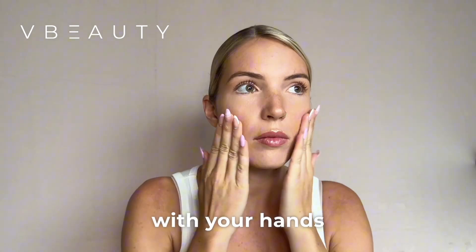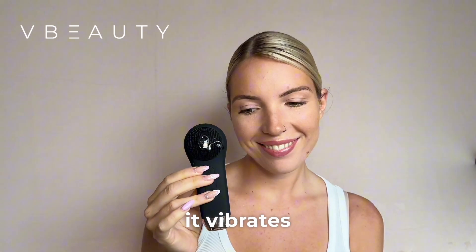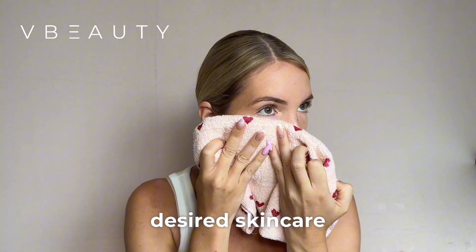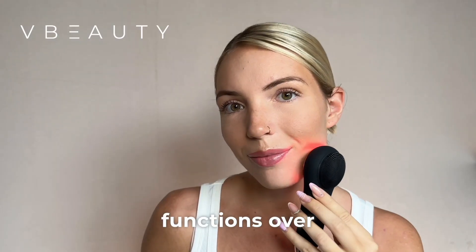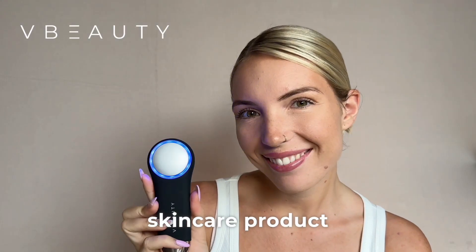First, dampen your skin with your hands. Apply a cleanser to the brush and turn it on until it vibrates. Cleanse your skin using circular motions, then rinse, dry, and select your desired skincare mode. Slowly glide the heat and cold functions over your skin, then finish by applying your preferred skincare product.